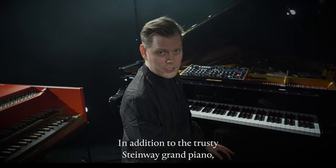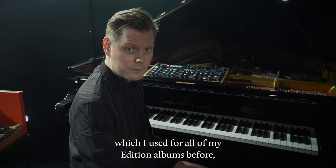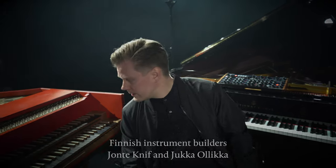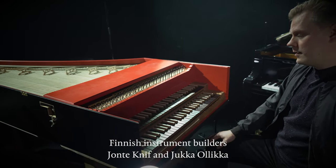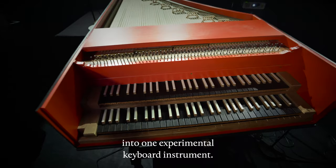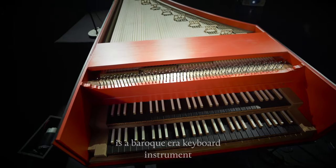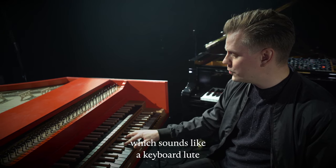In addition to the trusty Steinway Grand piano, which I used for all of my previous albums, I'm playing an instrument called the Omniwerk in this album. Finnish instrument builders Jonte Kniff and Jukka Ollikka decided to combine two historical instruments into one experimental keyboard instrument. The lower manual, also called the Lautenwerk, is a baroque era keyboard instrument which sounds like a keyboard lute.